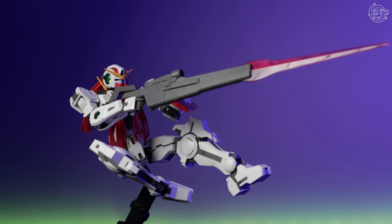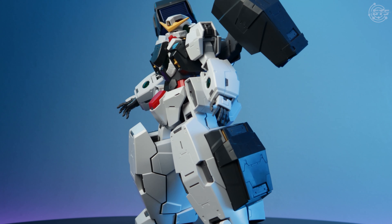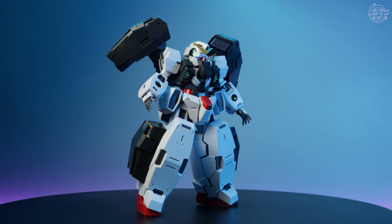All in all, the Nadly is a beautiful precursor to the star of the show. Now to the star — the reason for the two-in-one tag I gave it: the GN-005 Virtue.